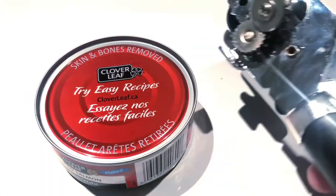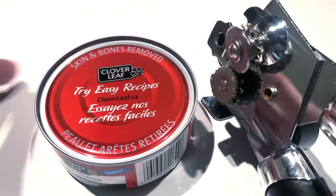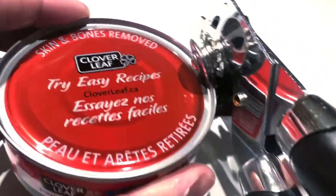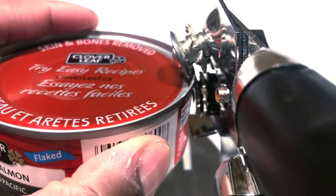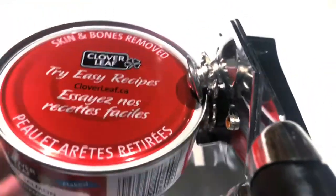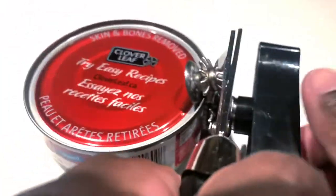So let's take a look. The first thing you want to do is make sure the larger blade is attached to the top of the tin. You want to make sure it's secure by clamping down on the handles.